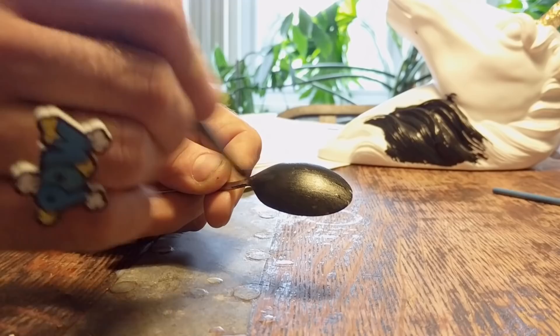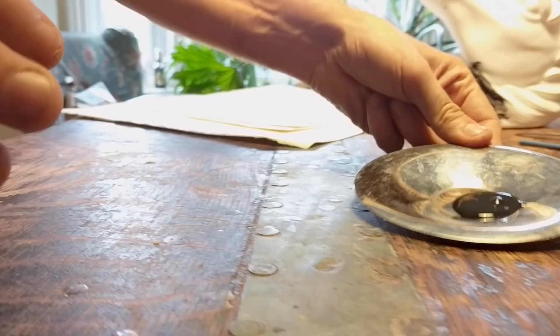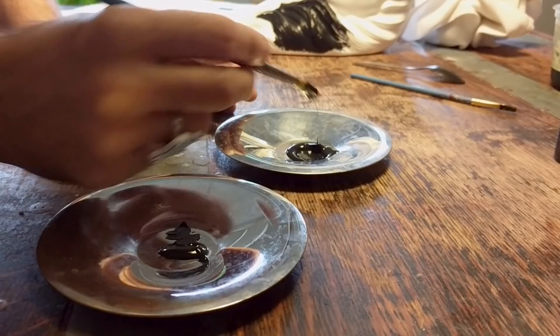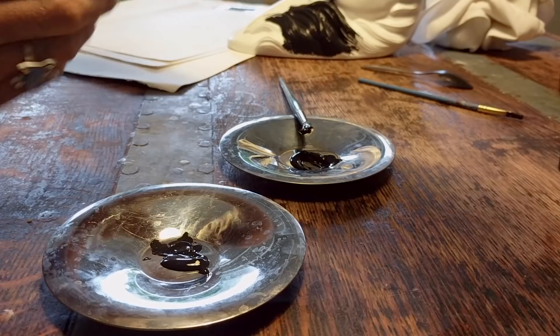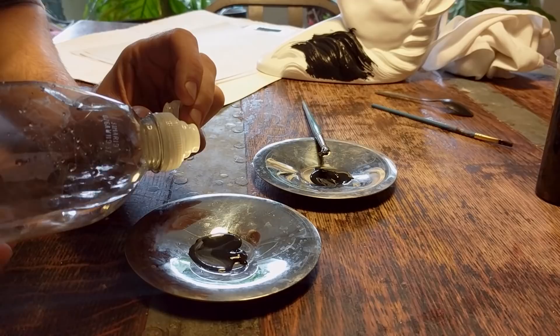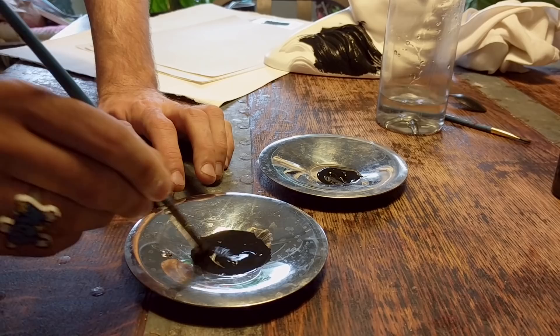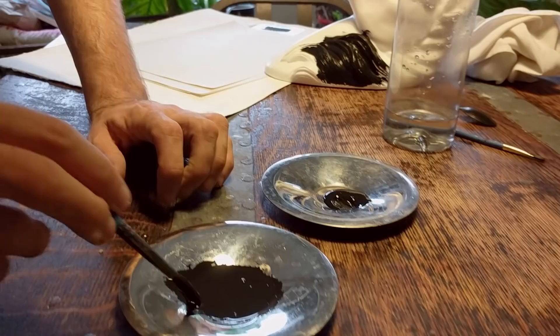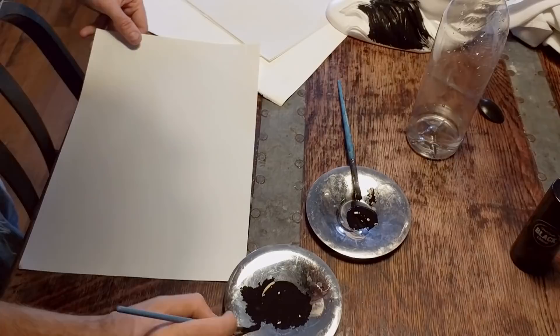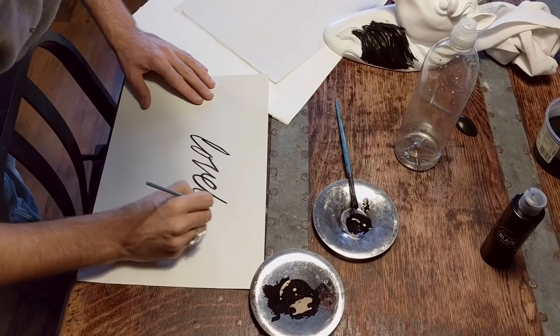The other thing you can do with this is thin it quite a lot with water to create some really interesting ink-like effects. Because it's so pigmented, it's possible to thin it quite a lot without much color loss. If I add a bit of water — roughly about a two-to-one water-to-black ratio — you mix it in and you'll see it really hasn't lost much color in the dilution, which means a little is going to go an absolutely long way if you're using it like an ink.